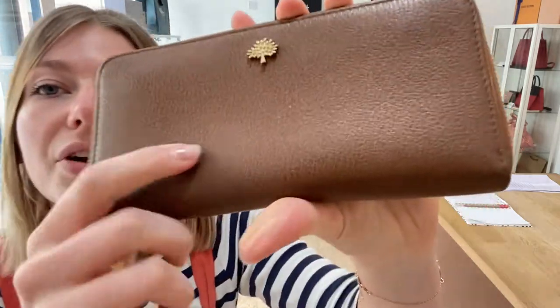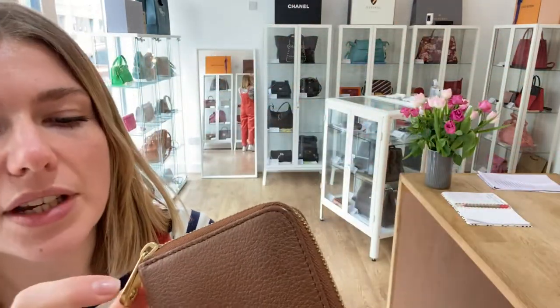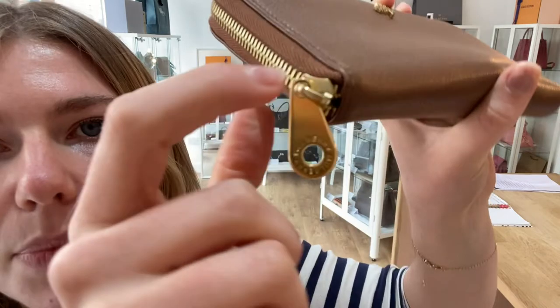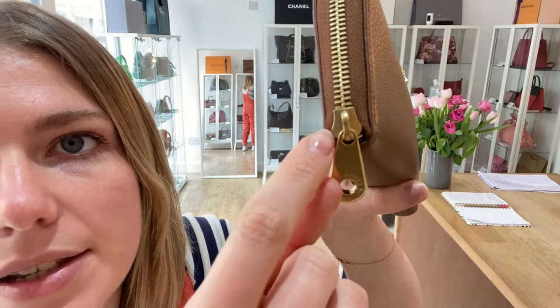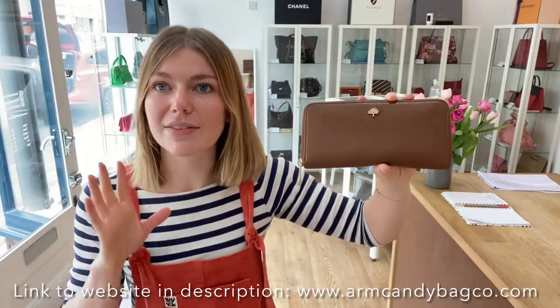And the hardware we have also called good condition. The tree on the front is absolutely fabulous — that looks gorgeous, I think that's excellent. The reason we've called it good is just because on the zip pull there's a little bit of wear to the zip pull and the zip itself. You can just see there's a little bit of darkening to the hardware. But overall this wallet looks absolutely fantastic.